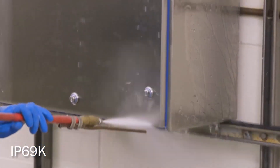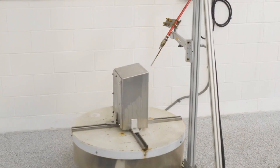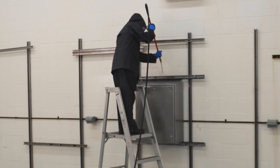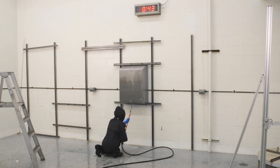It is rated to IP69K. IP69K is a high-pressure water test that ranges from 1200 to 1500 psi and goes up to 176 degrees Fahrenheit. The test is done at different angles to make sure that water does not get into the enclosure.